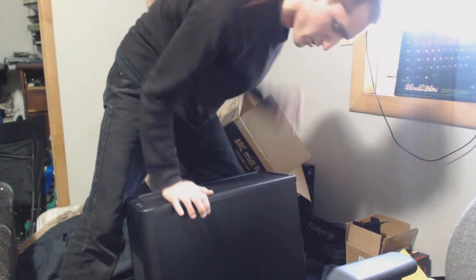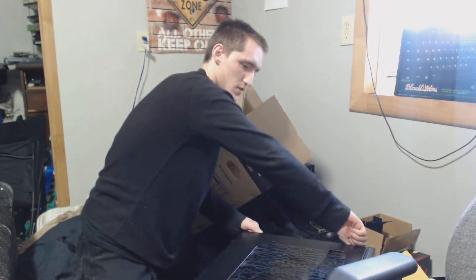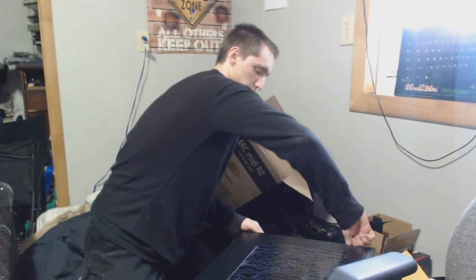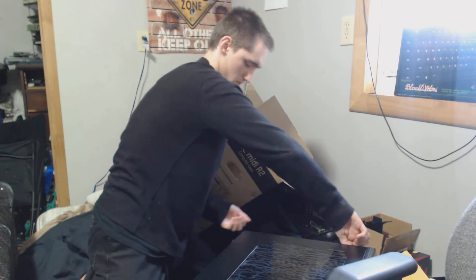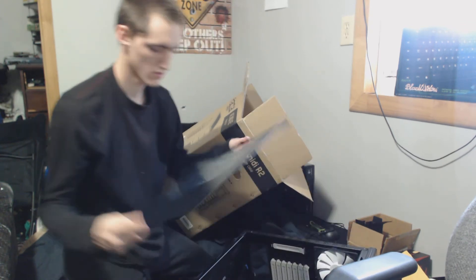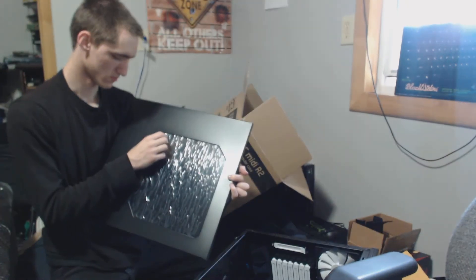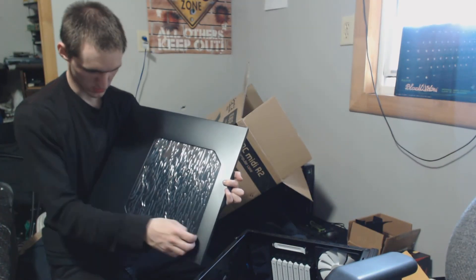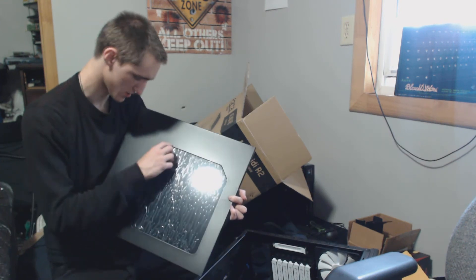Now that we've done the cleanup video of peanuts, we'll pop the side open. Just thumb screws — like most new cases are now. Side panel on the side with plastic on it, which I'll take off at some point whenever I can find an edge, or I'll say screw it. But that's no fun.